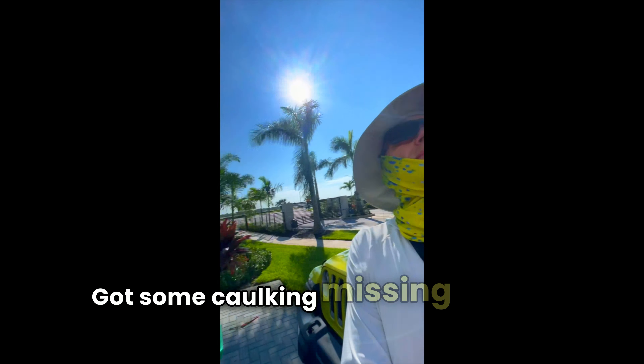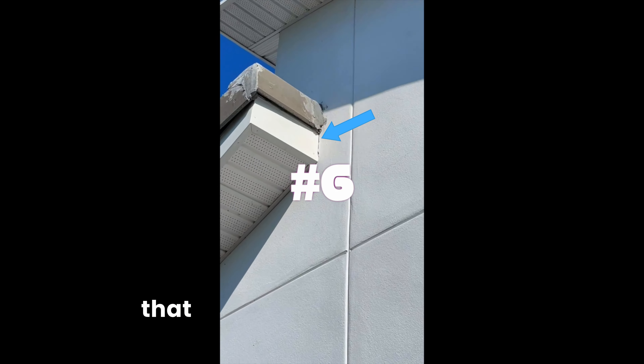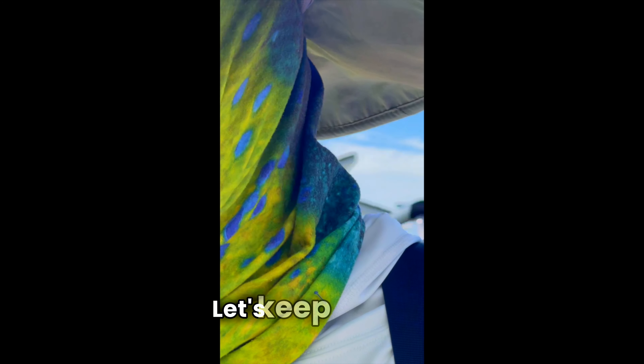We've got some caulking missing right there where that fascia returns to the little wall. That's going to let water in. Easy fix.